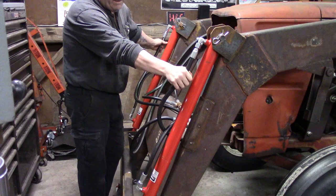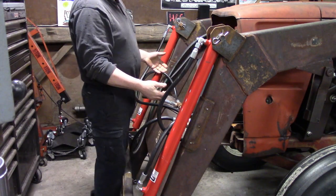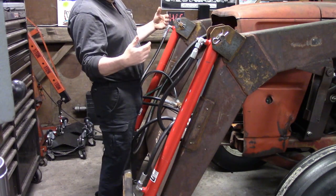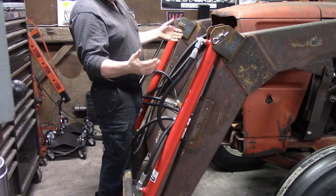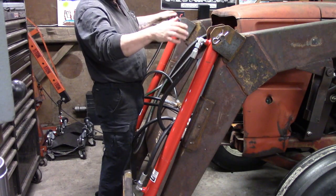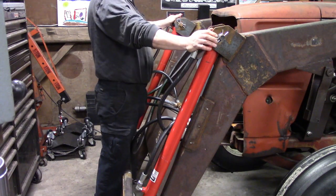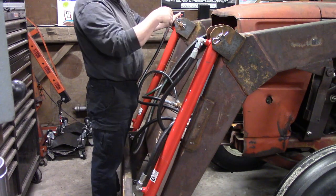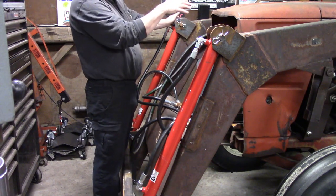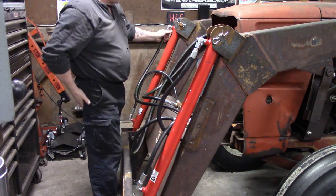That's the way hydraulics works. When I was in school learning about it, the rule was your reservoir is supposed to be three times the size of whatever the capacity of your system — that was sort of the rule of thumb. I may not be quite there with what I have, but I'm close, and it seems to be working well.